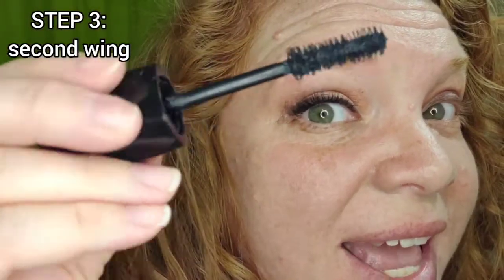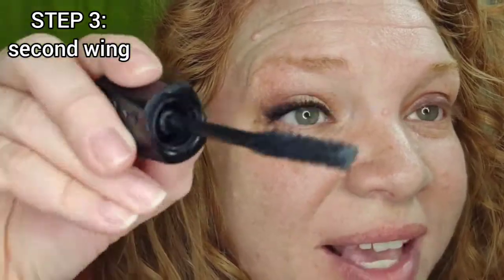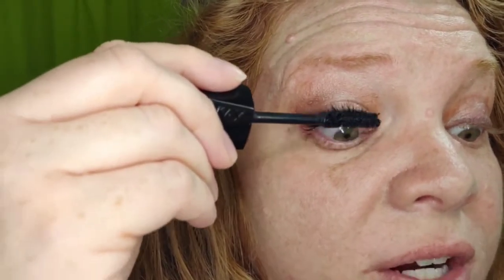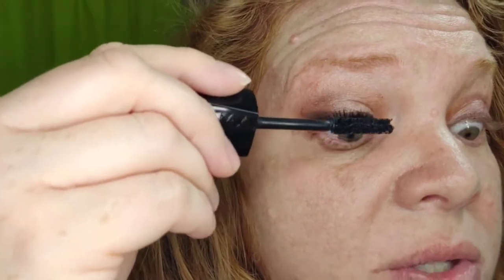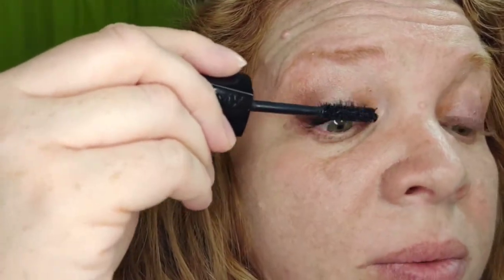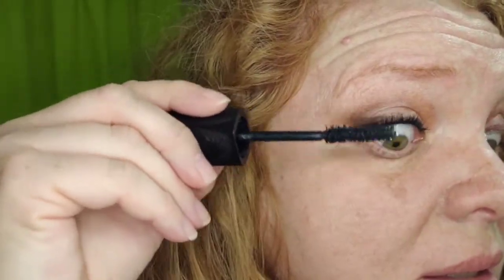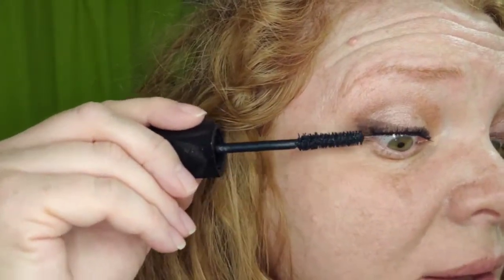Then you rotate it again and use the second wing. You can see how putting some at the base first with that special spoolie side really helps to make my lashes look thicker, almost like I'm wearing falsies. What I love about this mascara on top of everything else is how sometimes I just decide not to wear eyeliner, but you can't tell because of how the mascara really blings out your lash line.